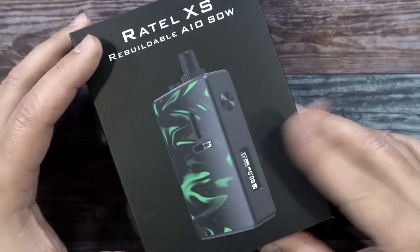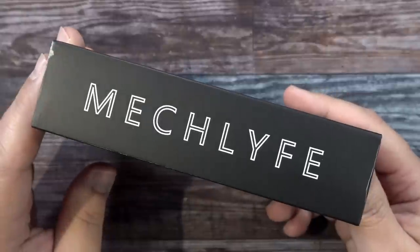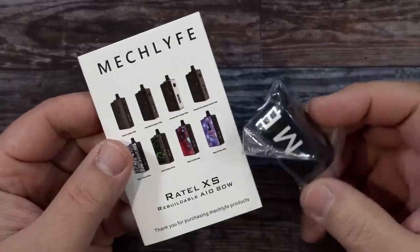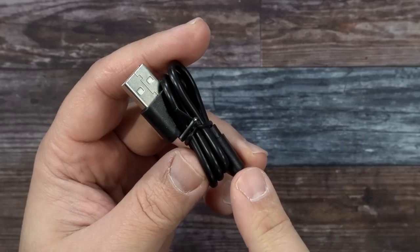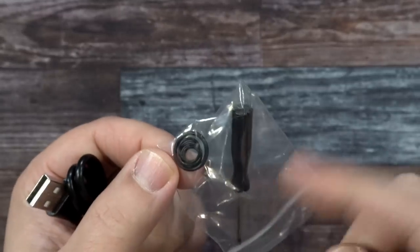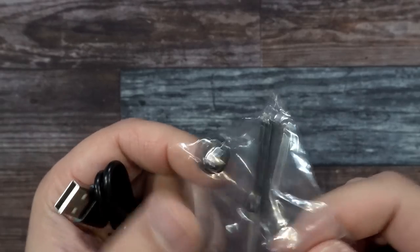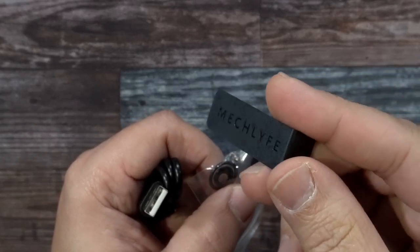Here's the packaging of the Rotel XS Rebuildable AIO by MechLife. Inside the packaging you get a user manual, a lanyard, cotton, some coils, a micro USB charging cable, a little flathead screwdriver, a couple of O-rings, a couple of post screws, and a little tool to help you with installing the tank.